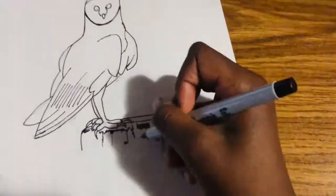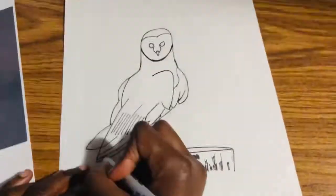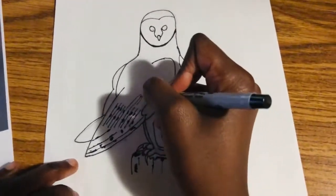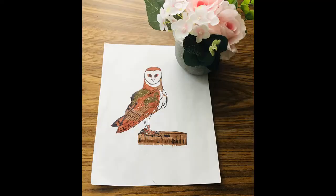As you can see, he's also working on the tree stump. You can make your barn owl stand on anything — it doesn't really matter — but we are doing a tree stump to show you what it looks like for the barn owl to stand on something. So we have finished the video.